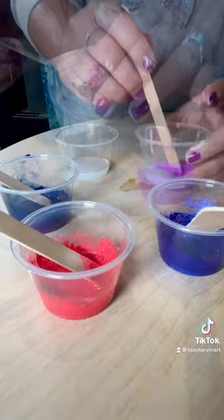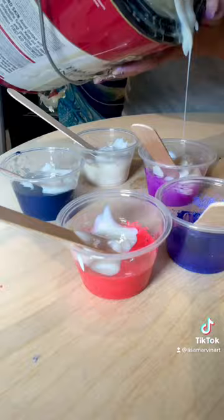Hello, welcome to Lisa Marvin Art. Let's make some pigments together. I added Josonya Gloss and I'm adding these pigments to it to disperse, and then I'm adding my Bear 8300 to thicken them up.